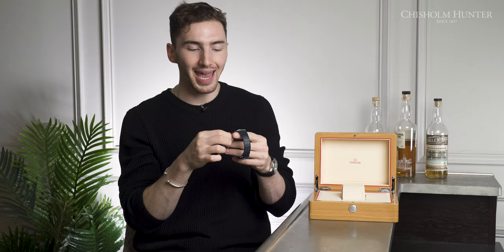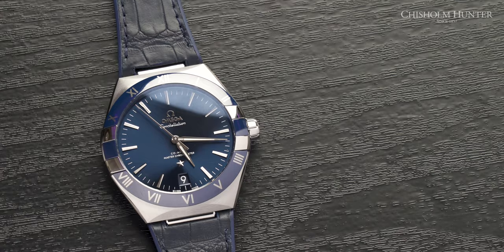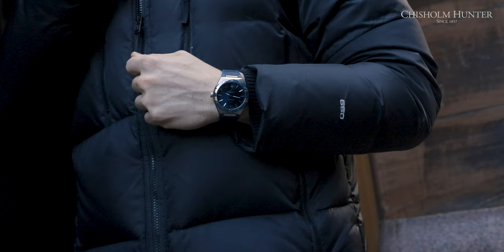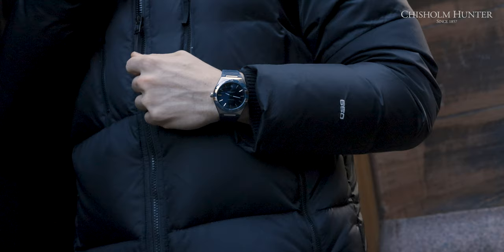Moving on to the crown — it's really, really nice. It's highly polished, not too prominent, not too intrusive. It doesn't dig into your wrist when you bend your wrist. It's really nicely placed and positioned. I feel like a feature some dress watches get wrong is that the crown becomes that little bit too intrusive.